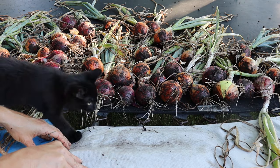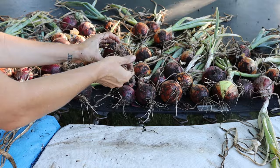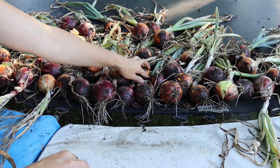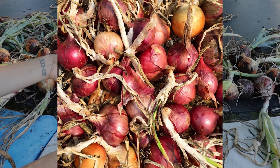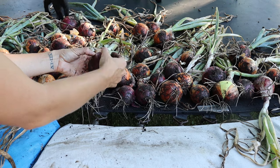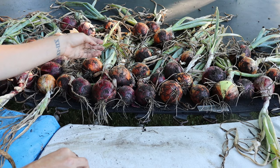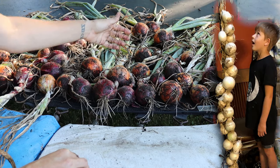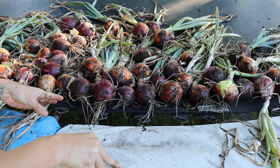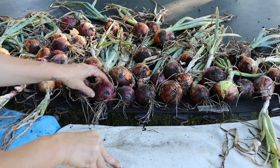What you're going to look for when they're done curing is that the roots are completely dried up and real wiry. The stems are going to be completely dried down and almost crispy. You'll also feel that the outer layers of skin or peel are going to get very dry and kind of shrink away from the bulb a little bit. At that point you can come along and braid your onions or snip the tops off.